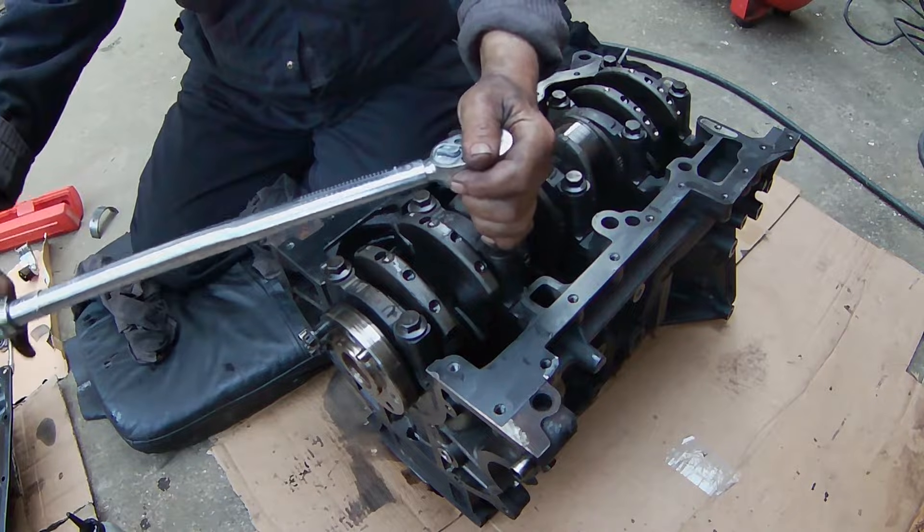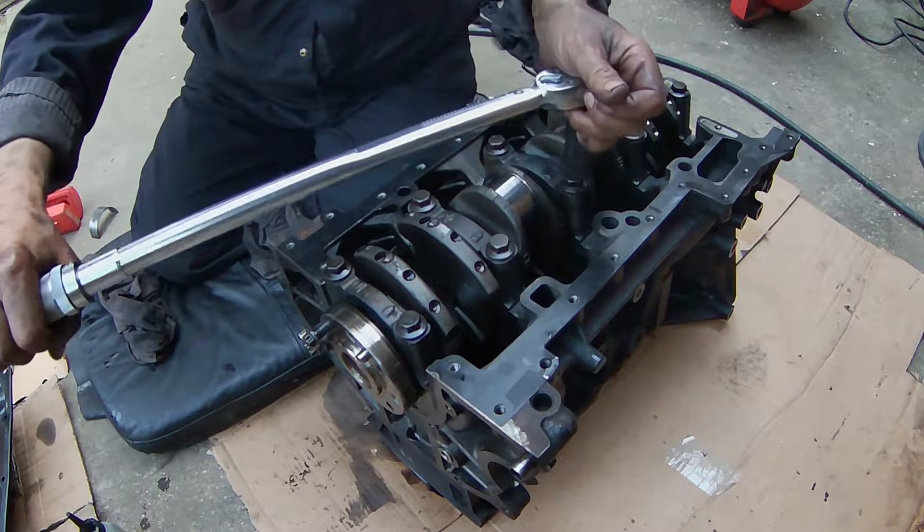Using a torque wrench, start to tighten the bolt using the manufacturer's torque specification.